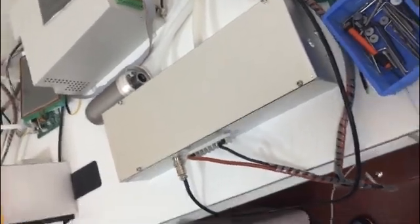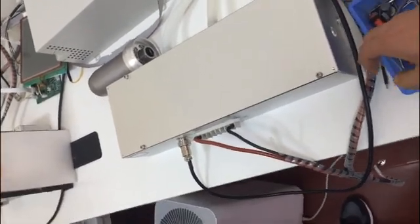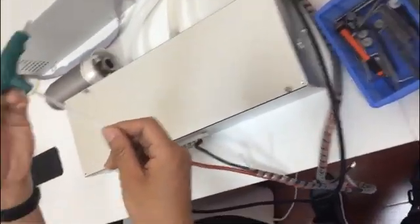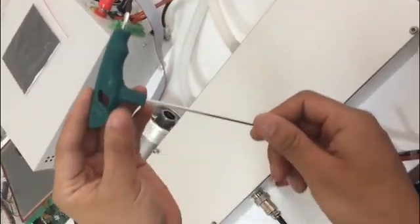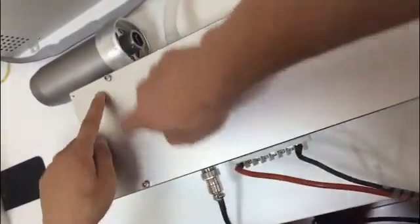First, you need to remove the bare cover, then find the layer generator. First, you need to find the allen wrenches, number three size, to remove the one, two, three, four screws.